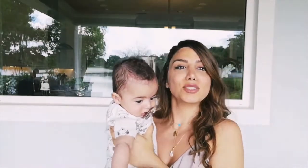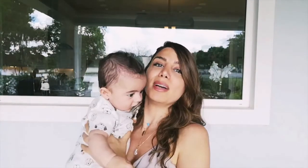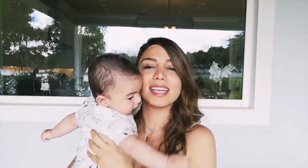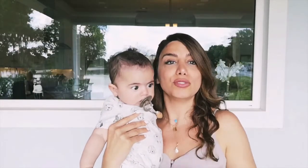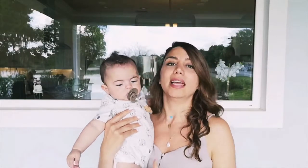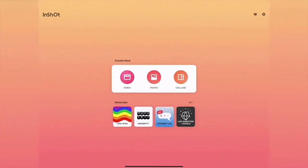Hey guys, welcome back to another video! I missed last Wednesday and I didn't want to miss this Wednesday. I'm in Orlando — the weather is amazing — and I'm with my nephew, who I'm meeting for the first time. I wanted to record this video with him. In this video I'll be showing you how to use the InShot app on your phone to edit all your videos. I edit all my videos on InShot and I love it.